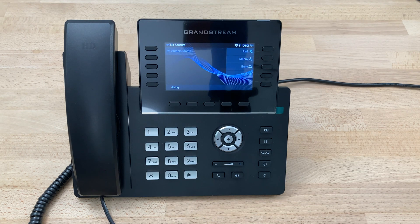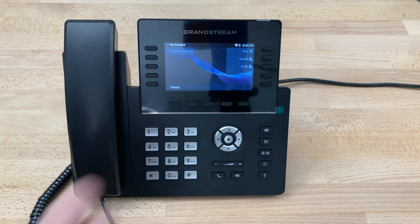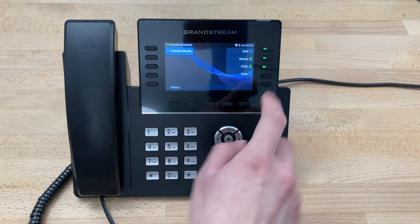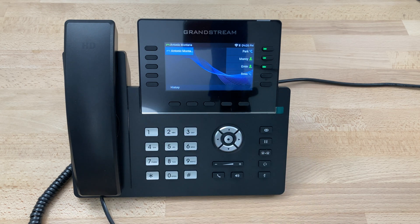It will go back to the main screen. In the upper right you can see the little Wi-Fi logo indicating that we have Wi-Fi. Give it a second and it will start picking up the configuration from the server. As you can see, our account is now green and we have our BLF keys and our park key green, indicating everything is ready to go. And that is how you set up the Wi-Fi on a Grandstream GRP 2615.